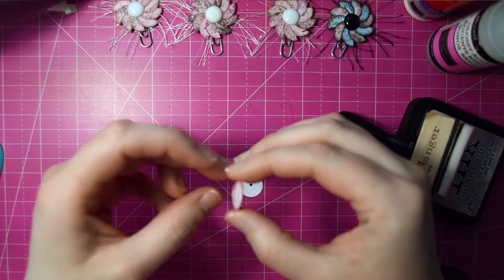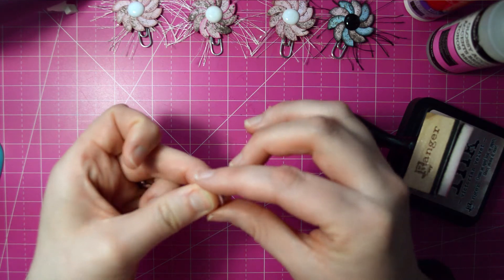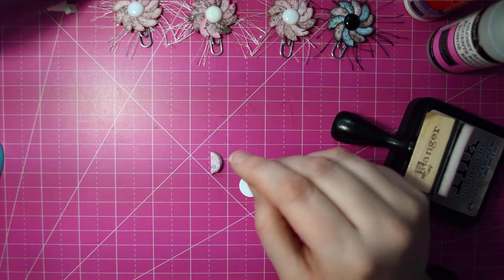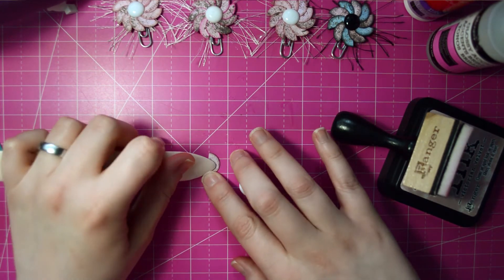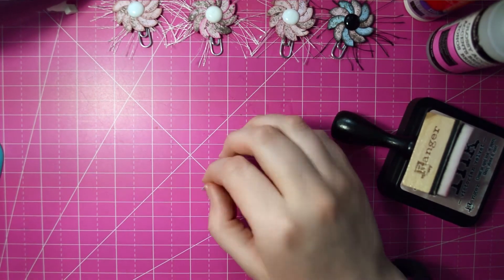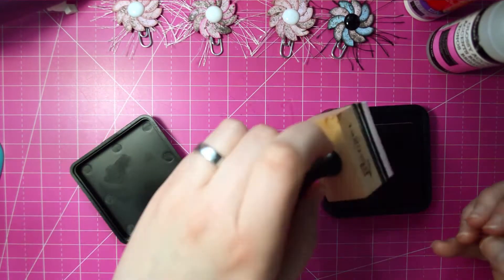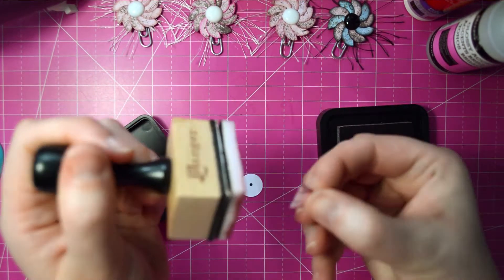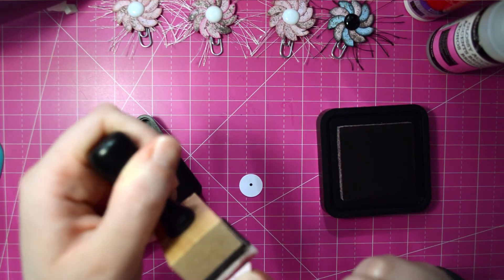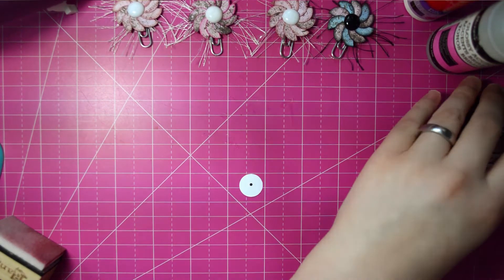At this point we're just going to fold it — just fold it in half. And we're going to take our bone folder and give that a good crisp crease. And then I like to go back over the crease with some more distress ink. I like to ink these because it really makes it pop — the petals pop against each other.